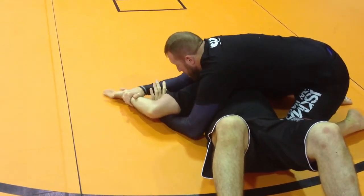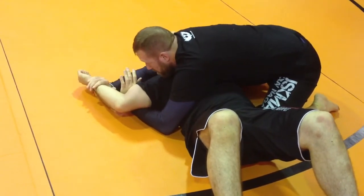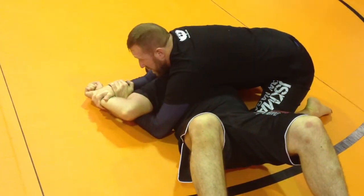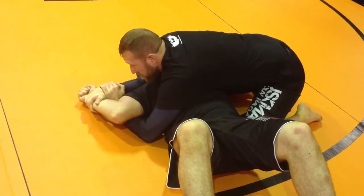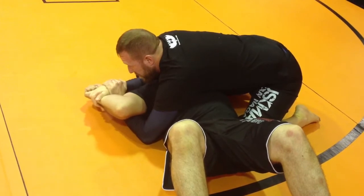I'm going to go here. What I like to do is a reverse motorcycle grip. So I'm going to go here, here. Now, I'm going to bring his wrist — his thumb to his ear. Thumb to the ear.